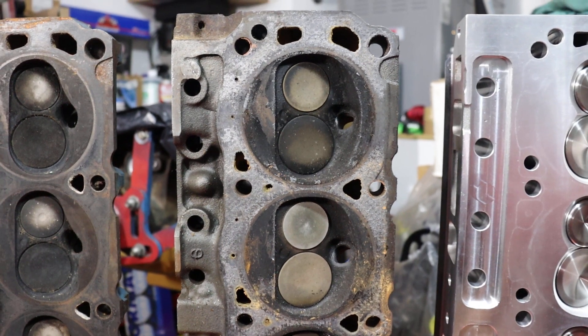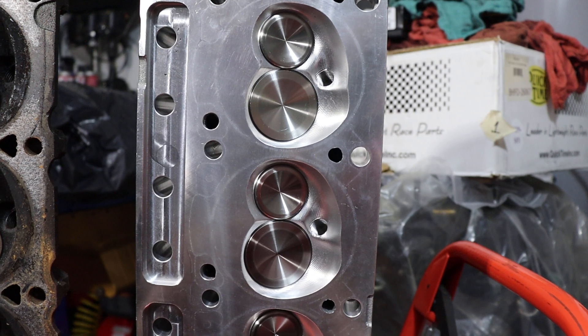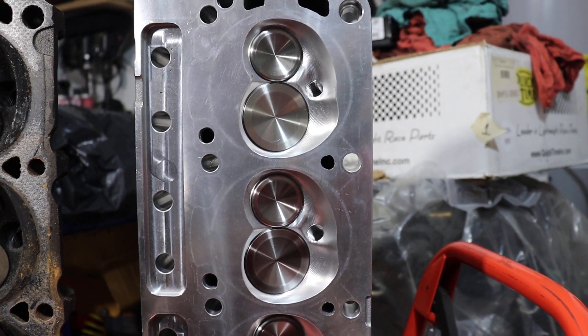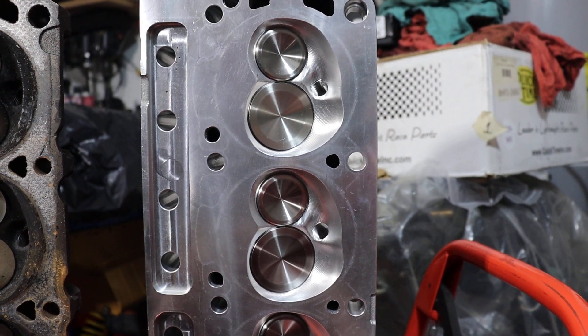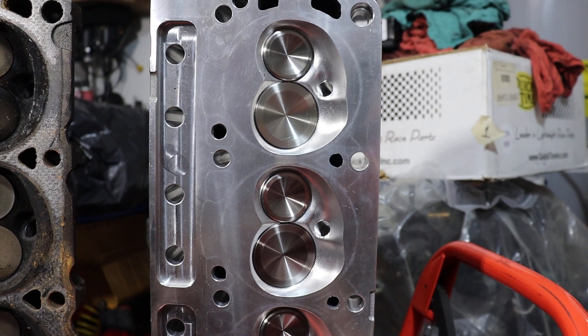The 351 Windsor has a 64 cc combustion chamber. And then the AFR head has a 1.6 inch exhaust valve and a 2.02 inch intake valve. On this particular head, I went with a larger combustion chamber — it's a 72 cc.